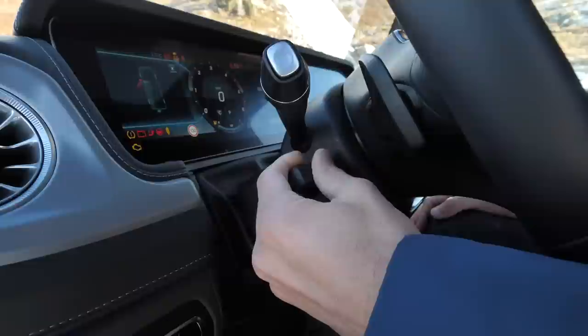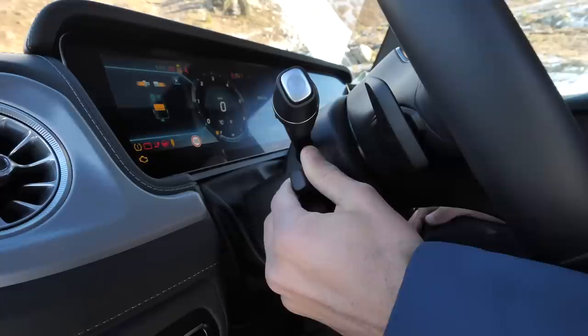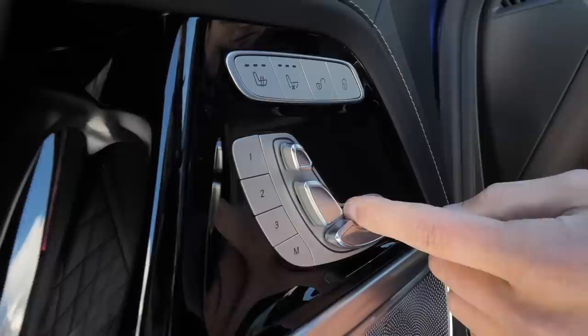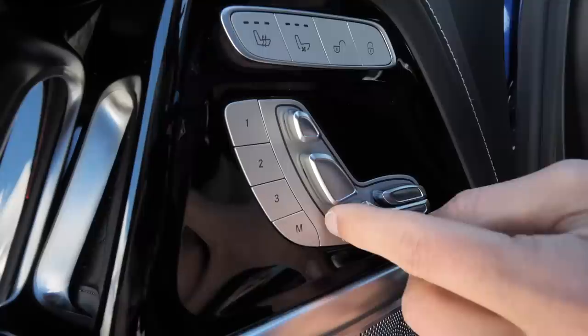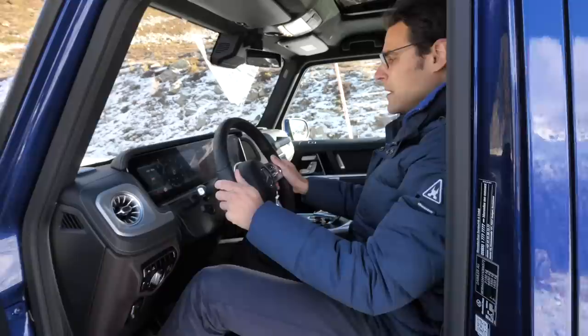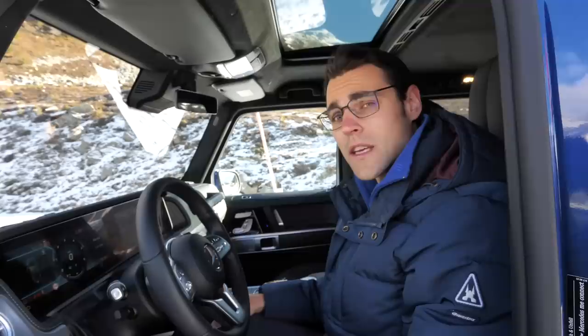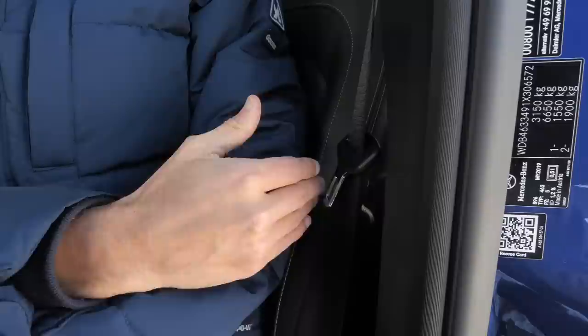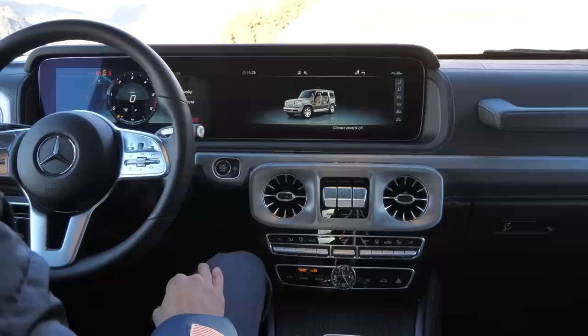The steering wheel adjusts electrically in reach and height. Seat control is at the inside of the doors. You can lengthen the lower seating area front and back, and adjust the head restraint with an electric function. Heated seats, cooled seats, and seat massage are also available. Interesting feature: the side bolsters pump up in a corner at the opposite side, giving you more feedback when cornering — going stiffer to hold you tight.